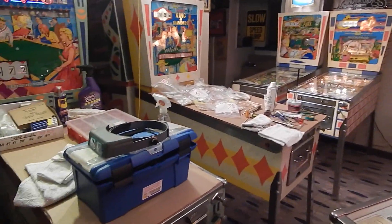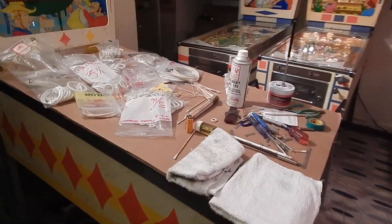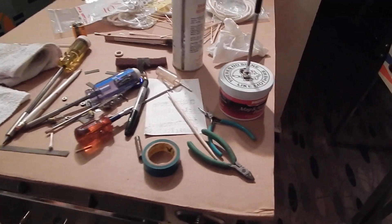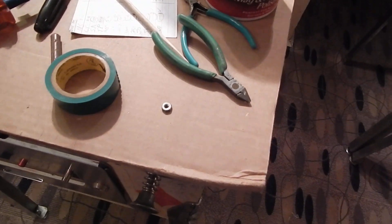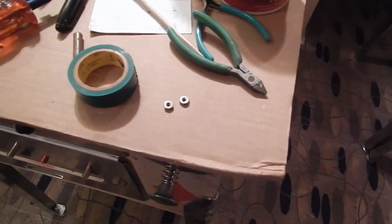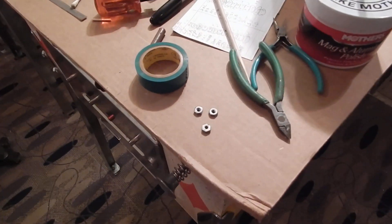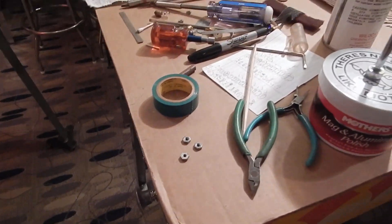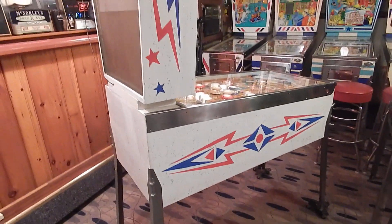I just wanted to come down and take a short video. We're in this other section of the game room now — lots of stuff, lots of tools, lots of little knickknacks. Here are the nuts I was talking about that went on the Sweethearts by the score rails where the light bulbs are.